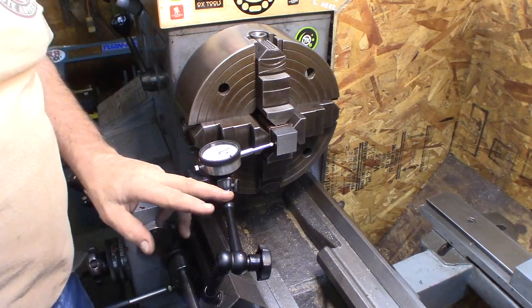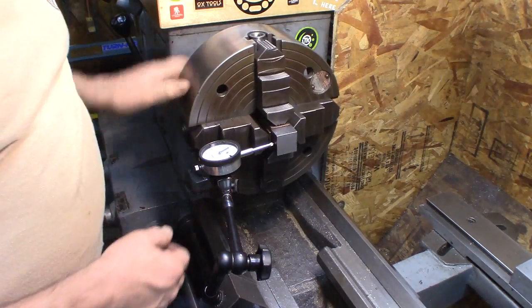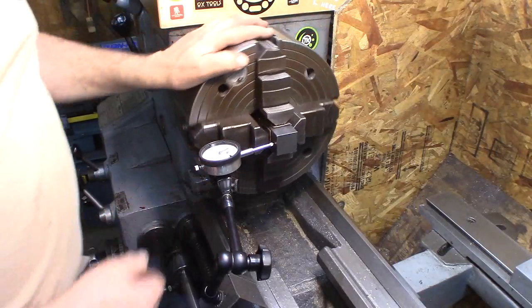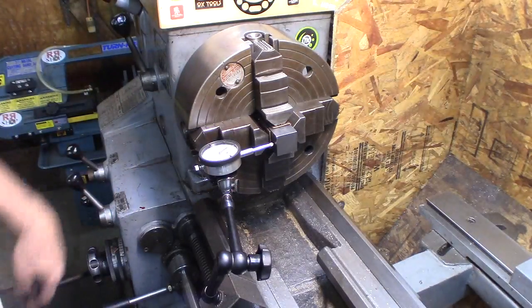So you can see here I set the dial indicator up and just measured back and forth until I got it centered up. I'm within a thousandth to less than a thousandth each way, on all four ways. So we're ready to face this off and start drilling the bore — three-quarter inch bore.